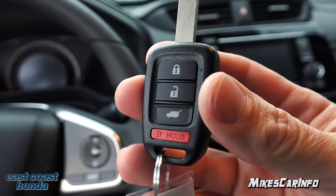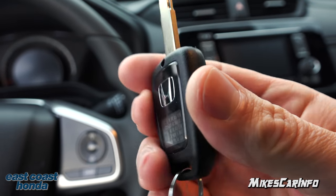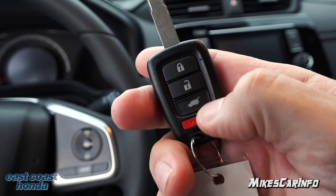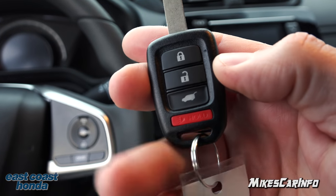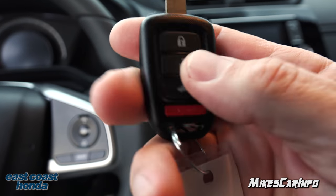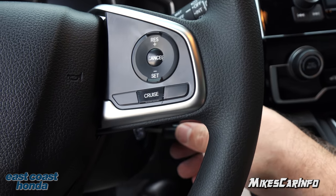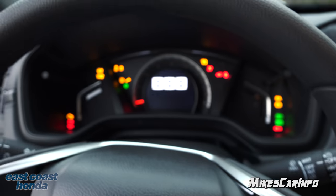This is what your key looks like — it's pretty basic at this low trim level. It does have the lock and unlock button, the ability to open up the trunk, and a panic button. The trunk button just pops the liftgate — it's not a power lift gate or anything. Basically it's just like any other vehicle with a key; you put it in and start it up.